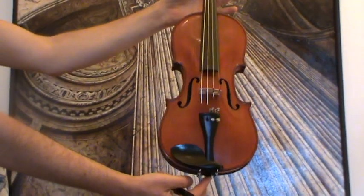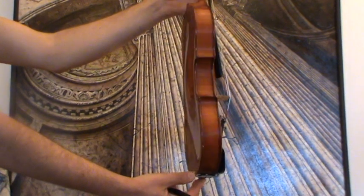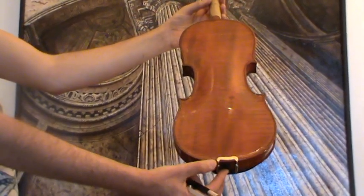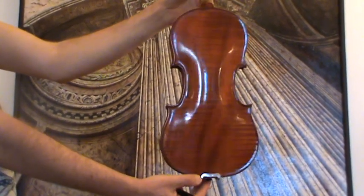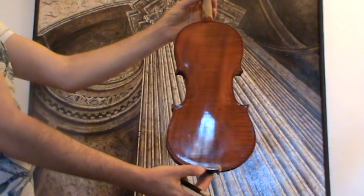A very interesting old German Stradivarius-style violin from the Wilhelm Kruse workshop in Mark Neukirchen. It's a three-quarter violin, presumably dating from around the 1920s to 1930s.